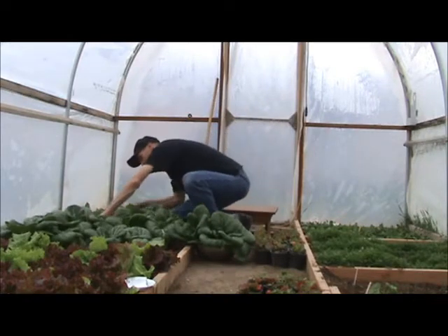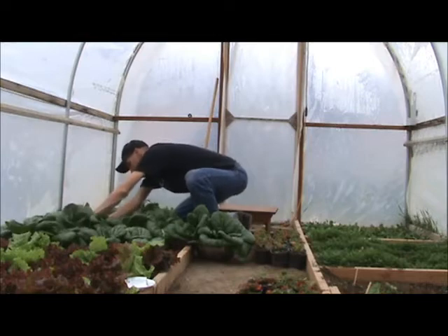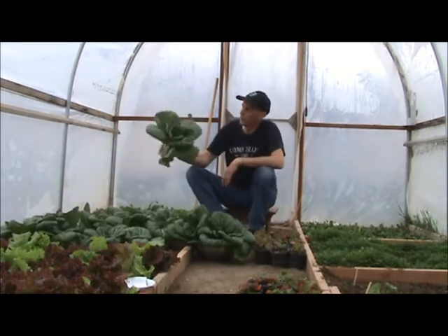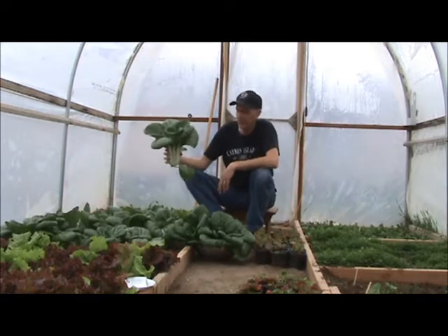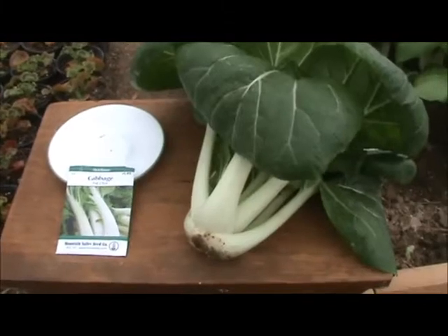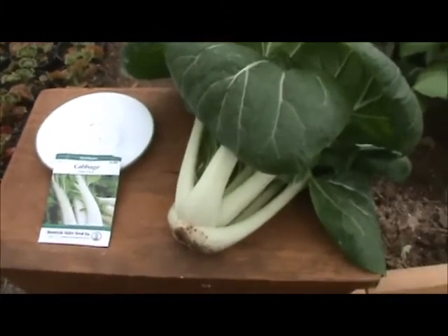I think I'll get one more. So not bad in 60 days. It never ceases to amaze me how quickly some things grow.